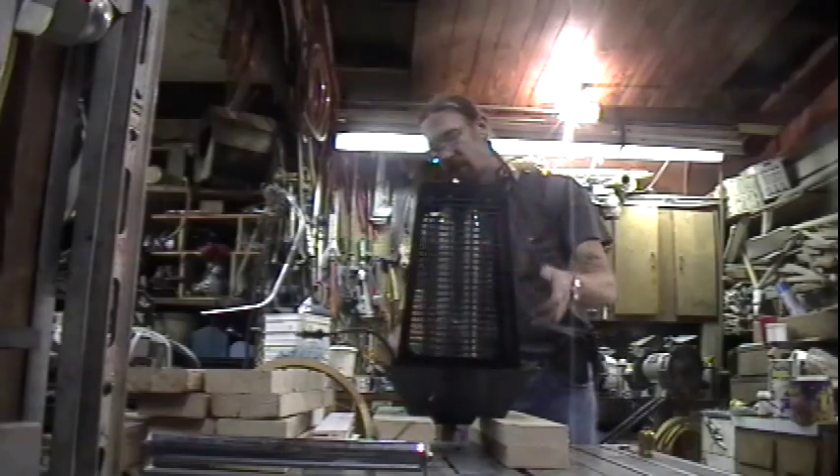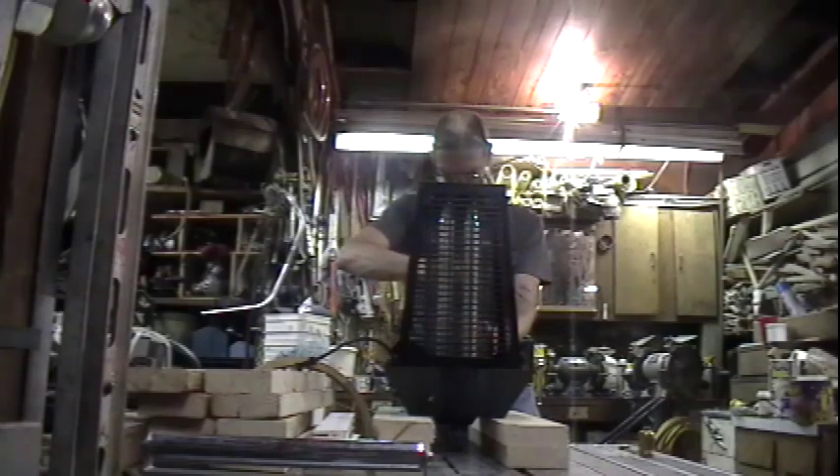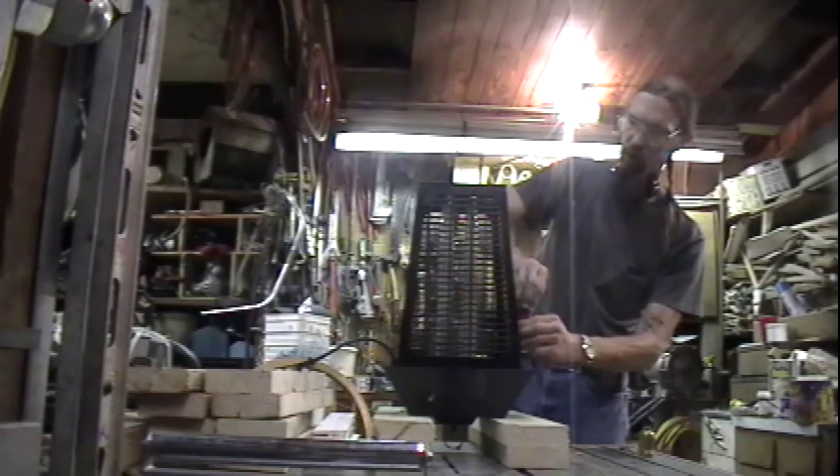So if you turn the bug light over, you'll find the screws that you'd normally remove to replace the bulbs. This particular model has four screws, one on each side.